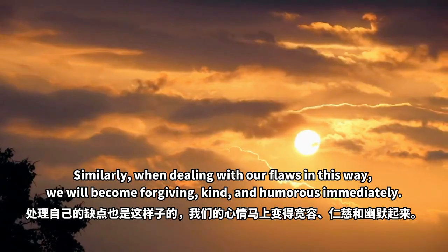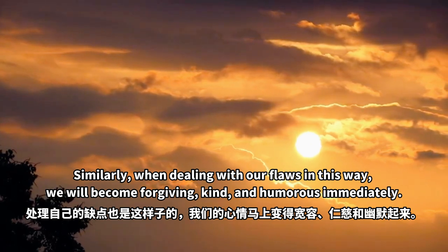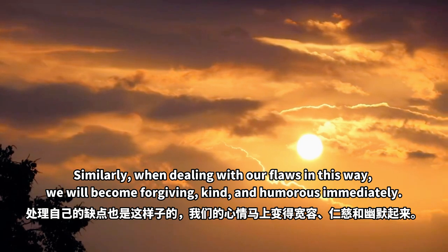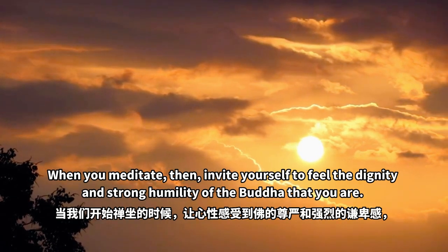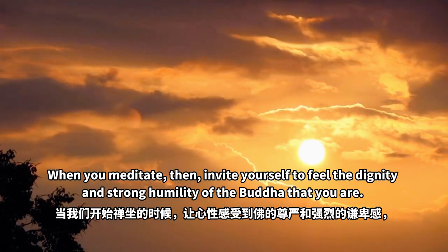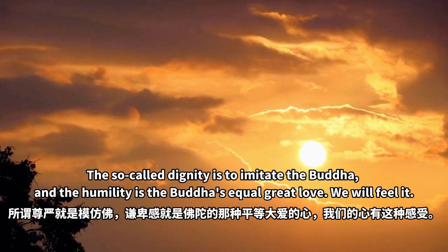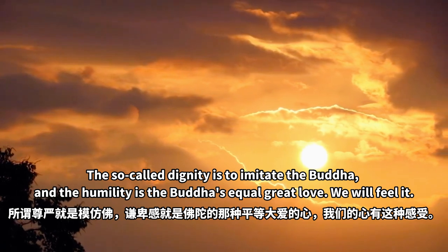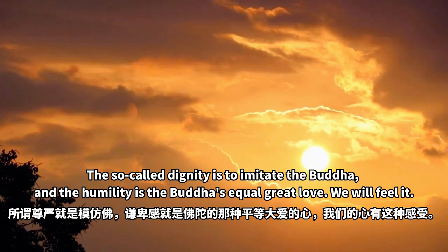Similarly, when dealing with our flaws in this way, we will become forgiving, kind and humorous immediately. When you meditate, invite yourself to feel the dignity and strong humility of the Buddha that you are. This so-called dignity is to imitate the Buddha, and the humility is the Buddha's equal great love. We will feel it.